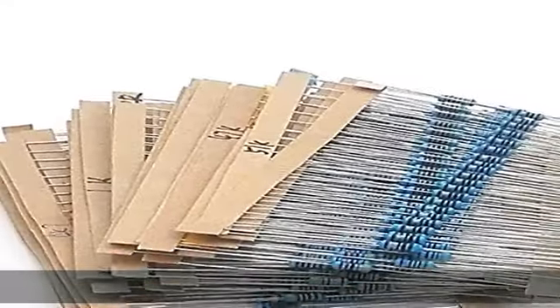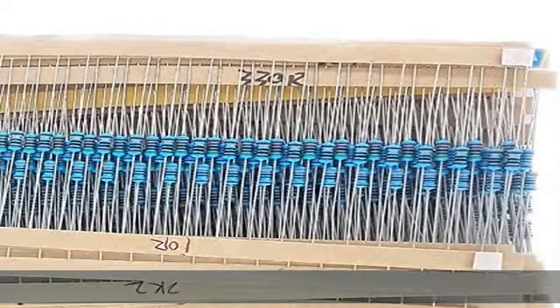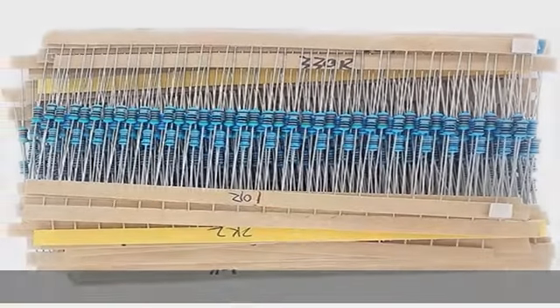Plus or minus 1% tolerance, 1/4W, metal film. The use of anti-static bags for packaging — not easy to damage. This product is widely used in product development,